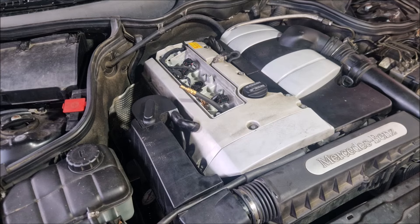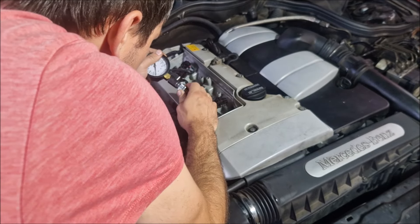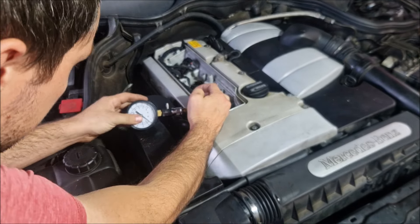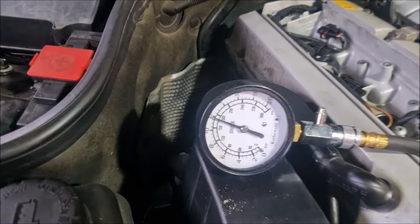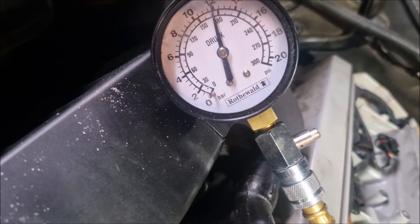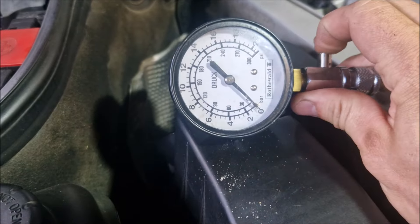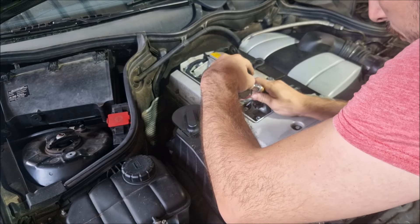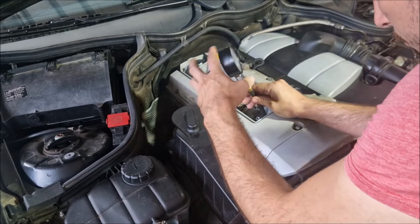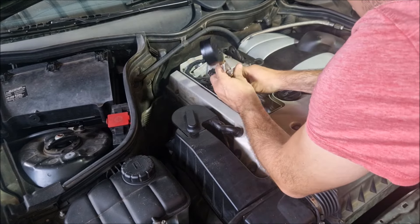I have a little bit of salt. I'm going to go ahead and put it in the back.